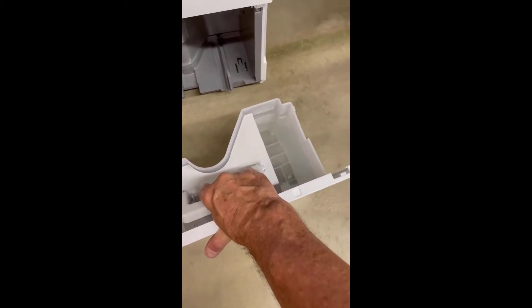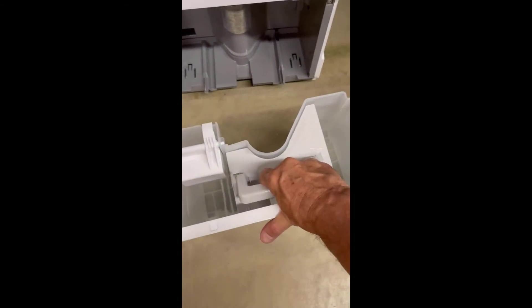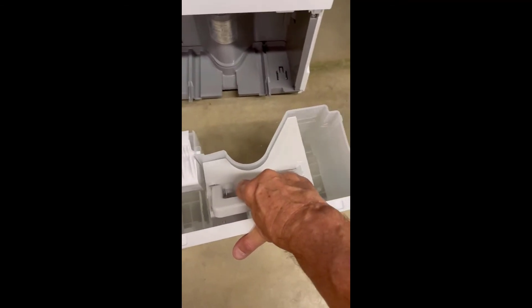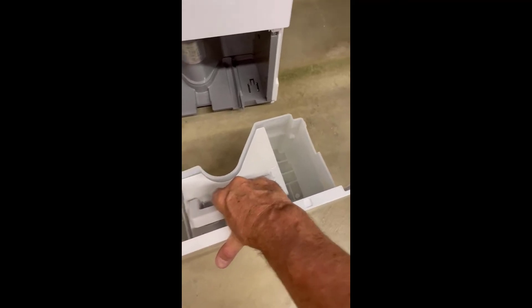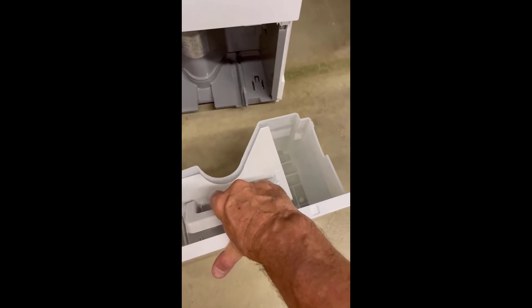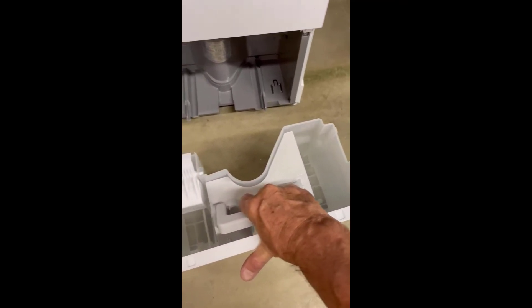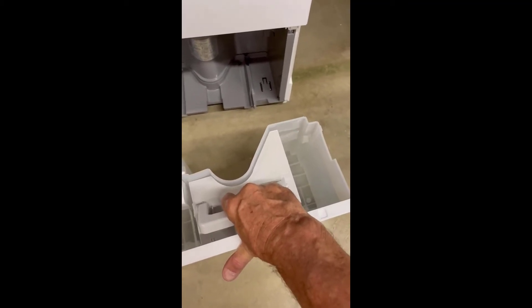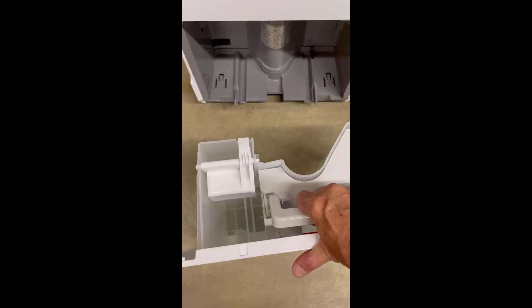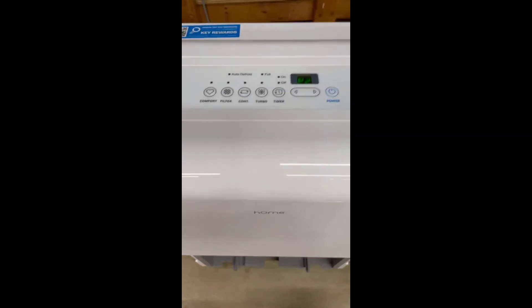I really like it so far — we'll see how it goes longevity-wise. I'll probably eventually hook it up to the sump pump over there. I didn't do that initially because I wanted to see how much water it was pulling out. We're getting at least two of these full loads a day.